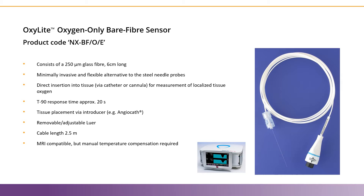The bare fiber type probes are the most popular sensors for work in vivo, as they're minimally invasive and allow for precise placement in the region of interest. This probe consists of a single glass fiber that is approximately 250 microns in diameter.